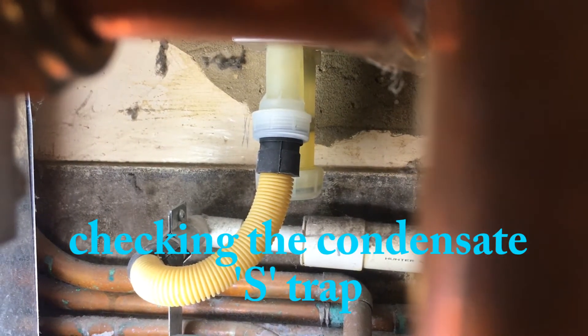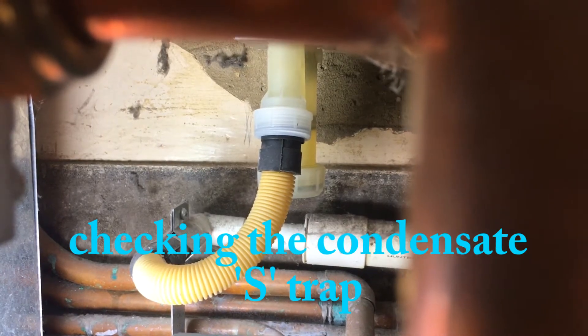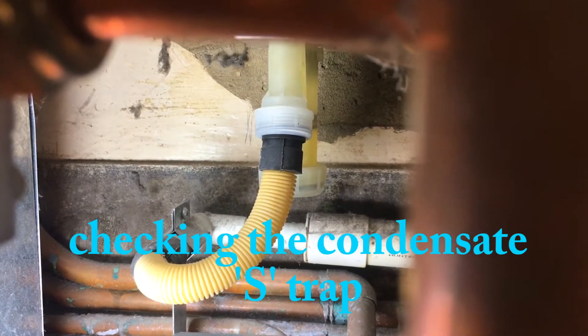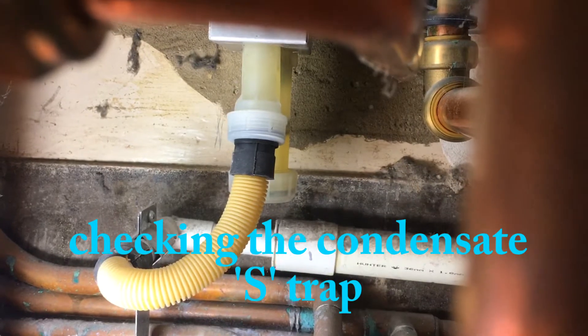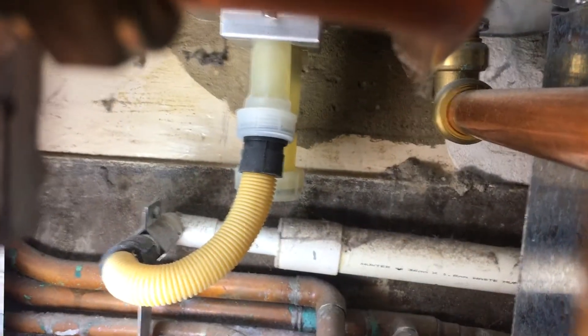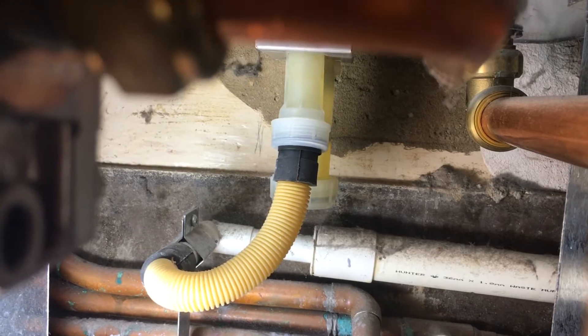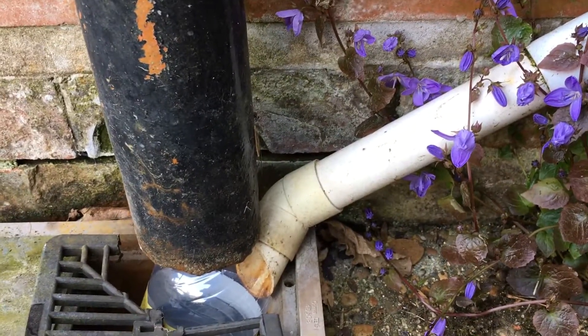There's just a little bit more filming of the sump trap, which apparently is a thing that can get full of debris and cause problems. When your boiler's being serviced, apparently that is meant to be cleaned out.